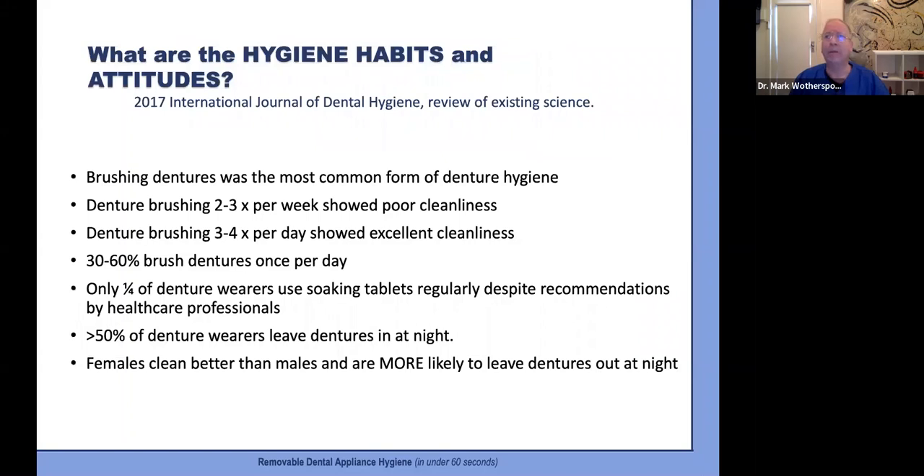So what were the habits and attitudes? Most people use a brush to clean their dentures, but some only brush a couple of times a week, which scored poorly on the cleanliness index. Those who brushed three to four times a day showed excellent cleanliness. 30 to 60% brush once a day, only a quarter of denture wearers use a soaking tablet regularly, and over 50% leave their dentures in at night — with females more likely to do the right thing.